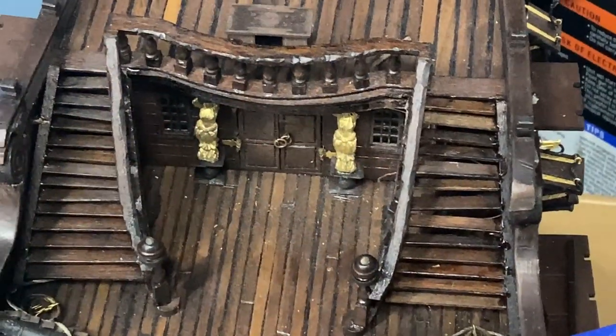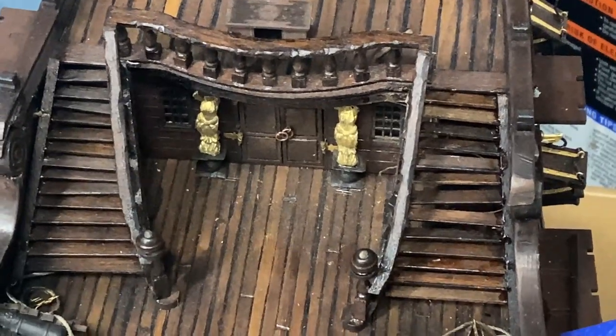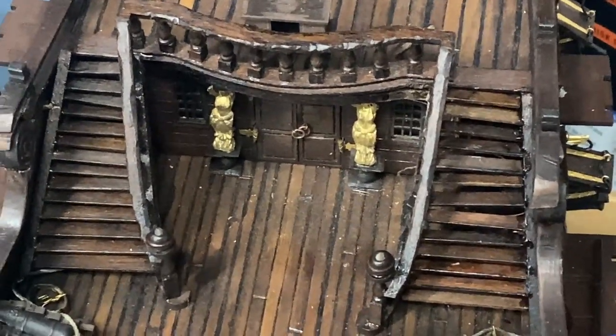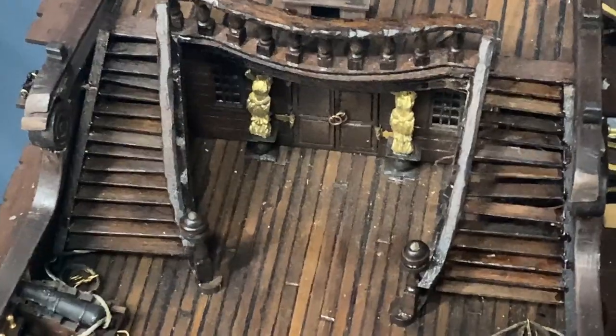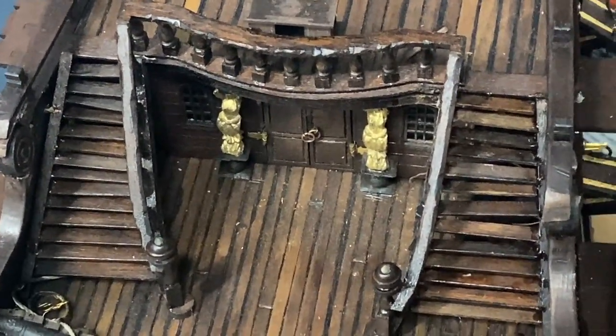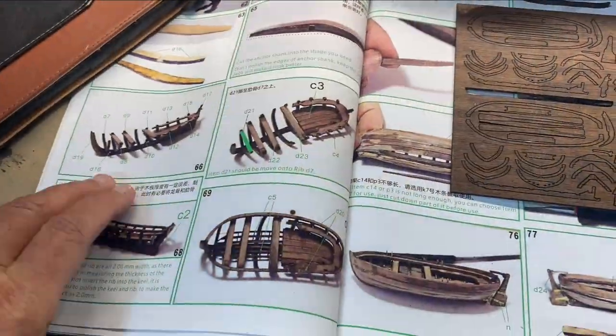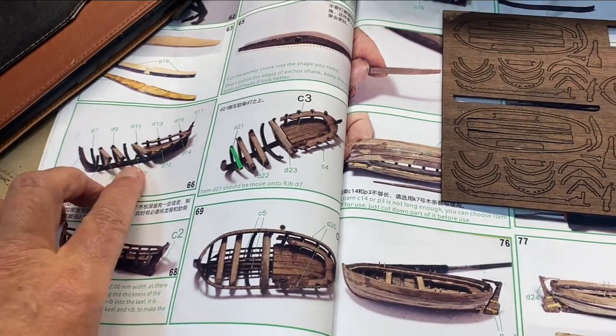I finished preparing the steps that I had torn off and I'm ready to continue. My next step is not necessarily on the ship itself — I've got three lifeboats to make, so let me show you how that progressed and turned out. I'm beginning the prep work and assembly of the three lifeboats that come with this particular version of the model.